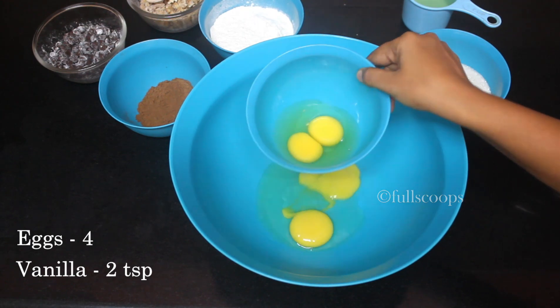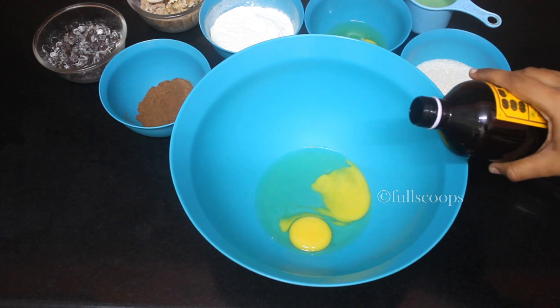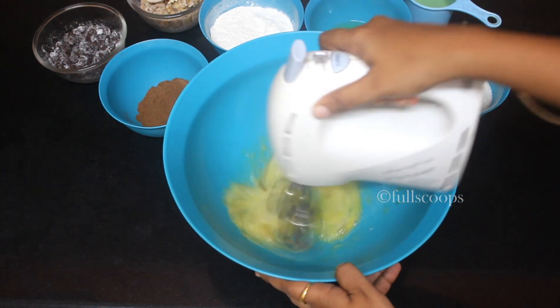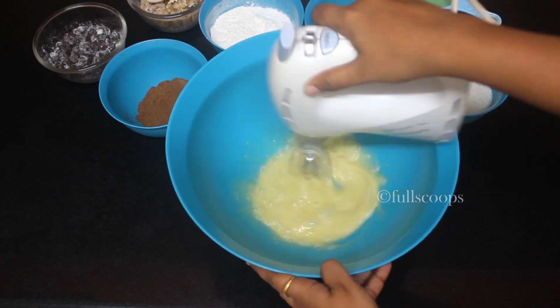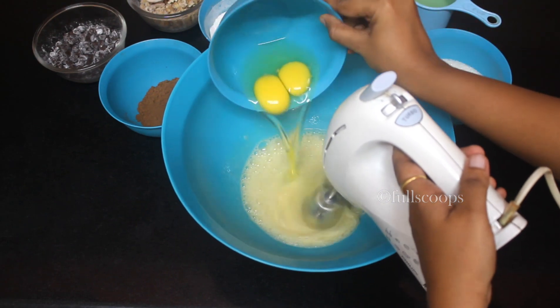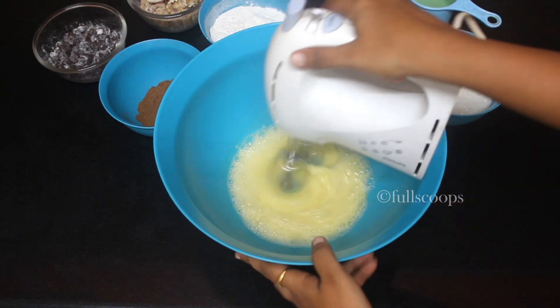For this cake we need 4 eggs. Make sure the eggs are at room temperature. Add 2 eggs at a time and beat well. Add a little bit of vanilla essence — I've added 2 teaspoons of vanilla — and beat the eggs until nice and fluffy.